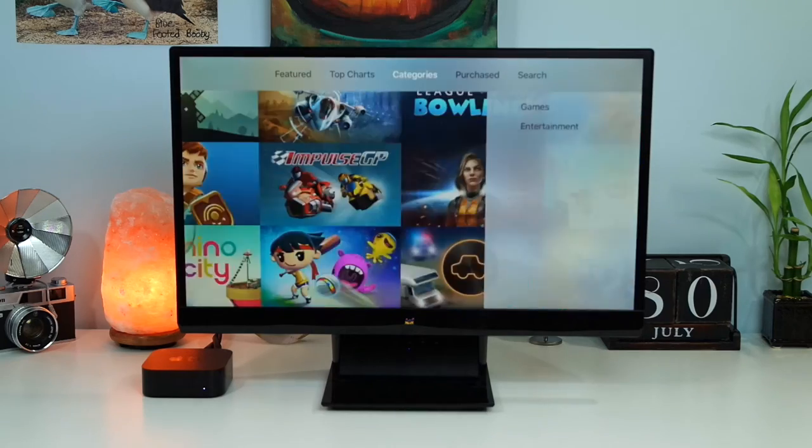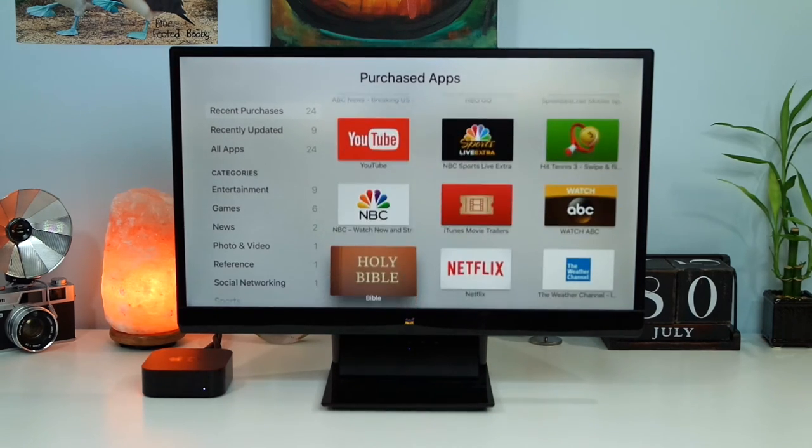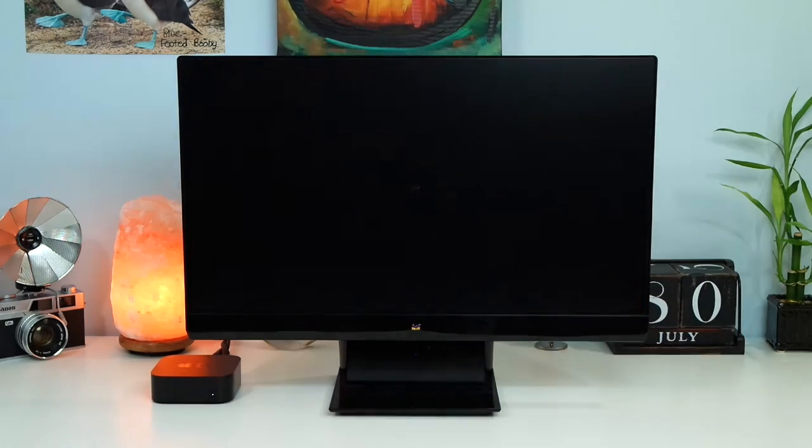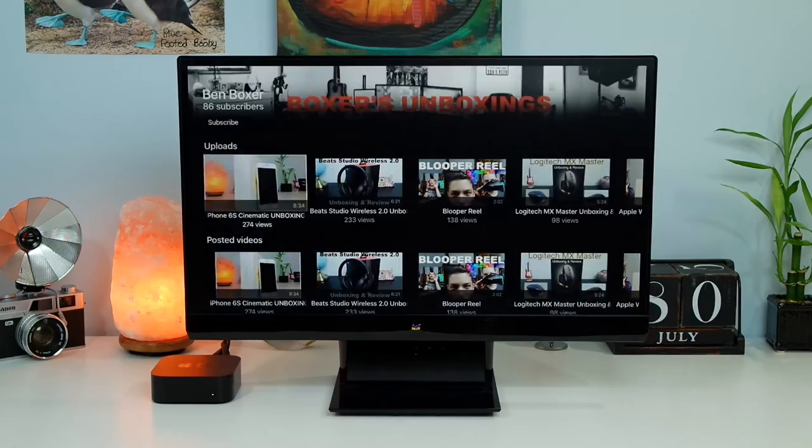While the App Store is a huge feature for the TV, it's not really fleshed out yet — there's still a lot Apple has to work on. First, there's not a ton of apps available, so more developers need to get on board. And second, the apps that are available don't seem fully ready yet; there are still features that should be added to improve the experience that just haven't been implemented.